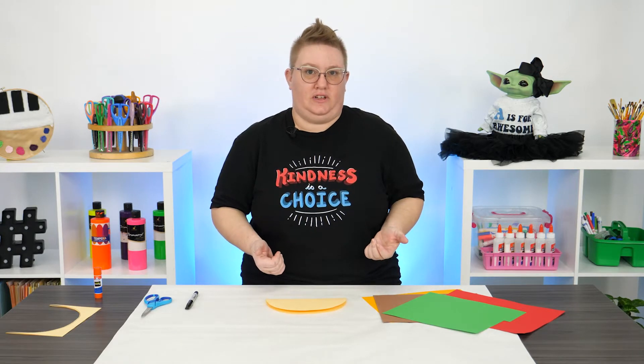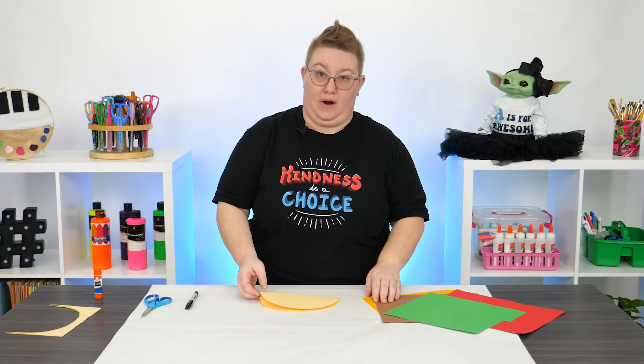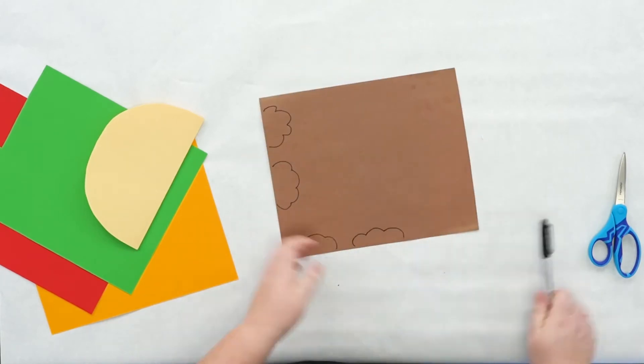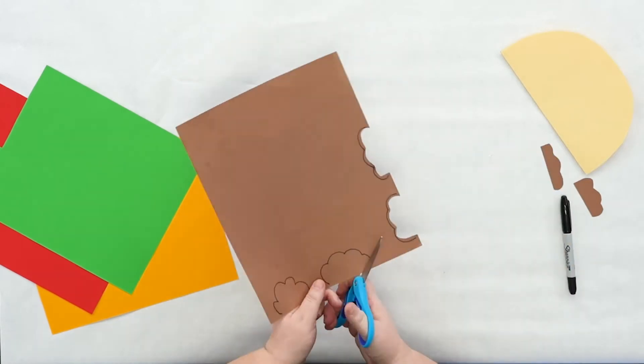Next, we've got to start putting some fillings into this taco. We're going to use some brown paper to create the meat. All you need to do is make some cloud shapes, and you can make as many shapes of meat as you'd like.